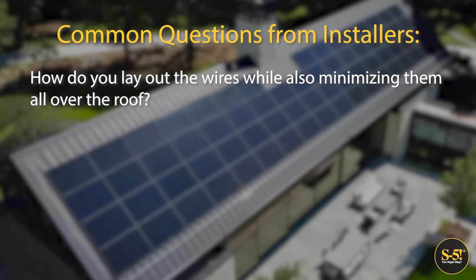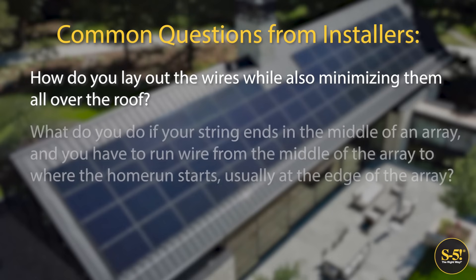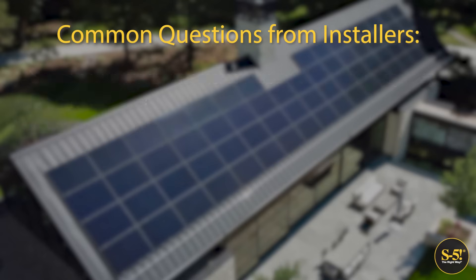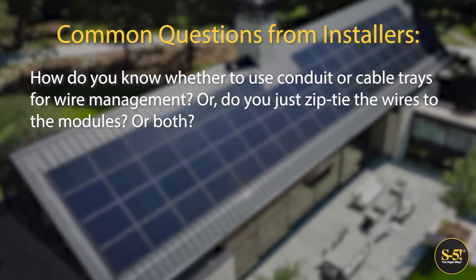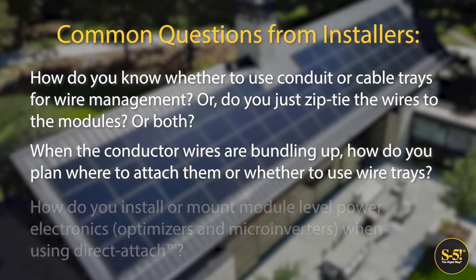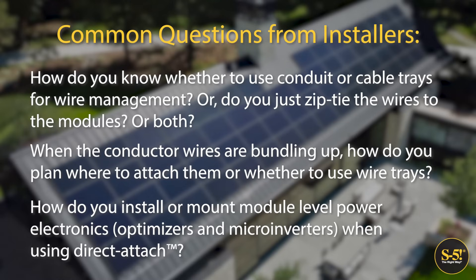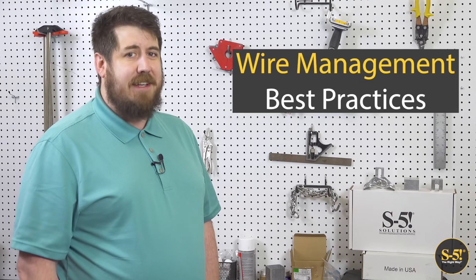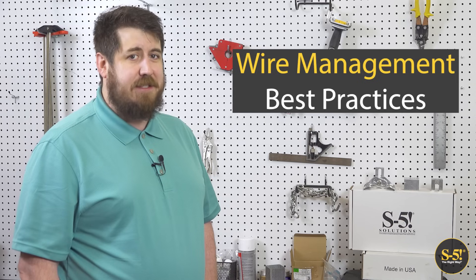How do you lay out the wires while also minimizing them all over the roof? What do you do if your string ends in the middle of an array and you have to run wire from the middle of the array to where the home run starts, usually at the edge of the array? How do you know whether to use conduit or cable trays for wire management, or do you just zip tie the wires to the modules, or both? When the conductor wires are bundling up, how do you plan where to attach them or whether to use wire trays? How do you install or mount module-level power electronics, optimizers, and micro-inverters when using direct attach? We've put together a list of best practices to help answer these questions and guide installers in PV installation when using the direct attach, rail-less method.